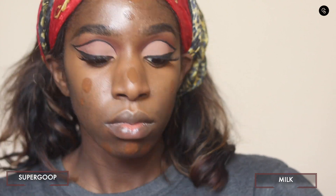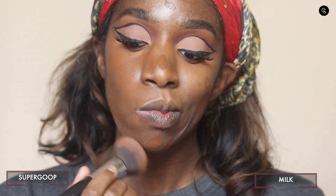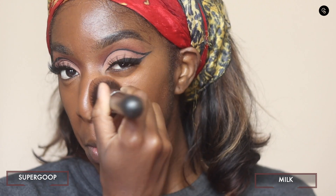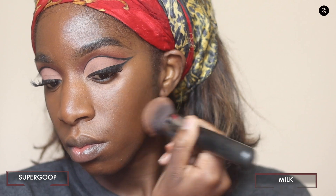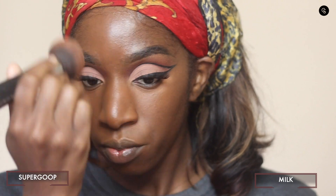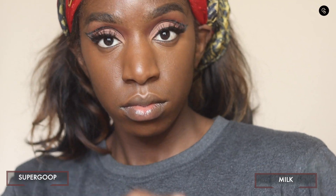So next is foundation. I'm just dotting on my Stay Naked foundation. This is one of my tried-and-true foundations — it's super magnifying but it has a really nice finish, so I figured this would be a good one to test primer with. On a normal day, this is a foundation that is going to last me all day. I go ahead and put that on both sides of the face. This is a Morphe brush. I like to apply foundation with a brush these days and then go in with the sponge if I need more blending. The glow is definitely coming through — I can definitely see it coming through on the Supergoop side.